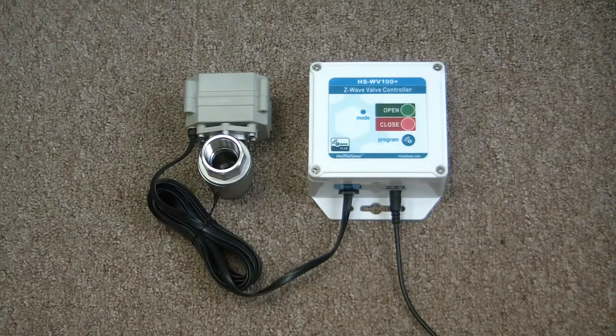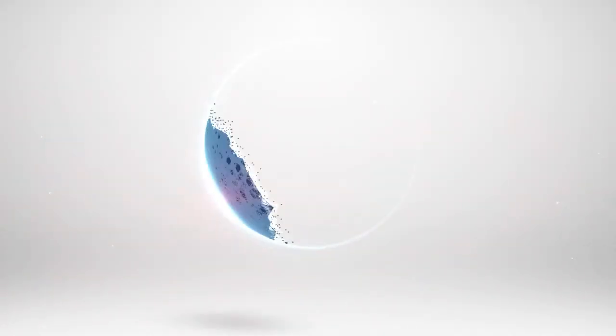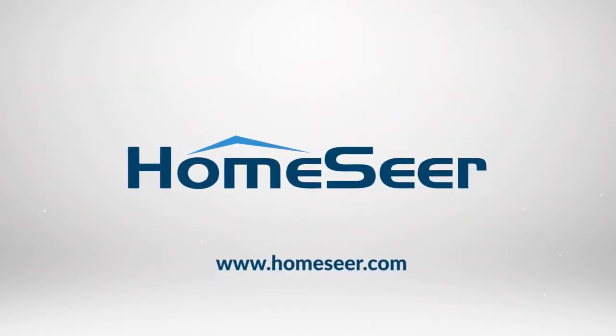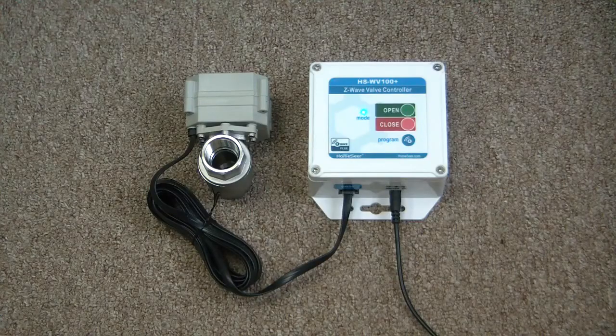Here's a quick video to show you how to include one of our new water valves into your system using zTool Plus, and then how to activate it using the HS3 web interface.